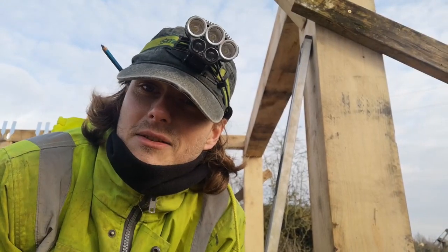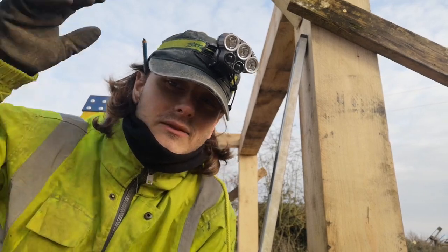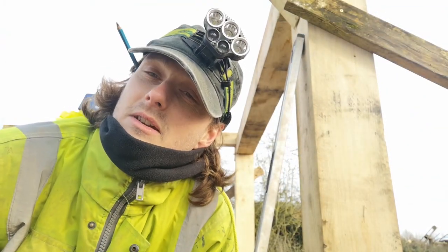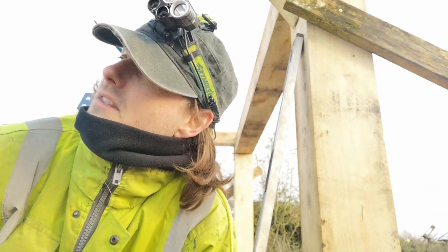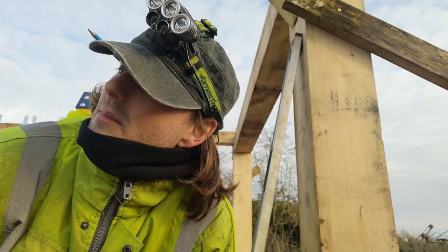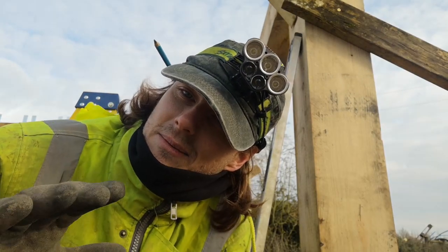Just in case you don't know already, I don't have a trade — I just have a go. I have done something similar to this before; I've done my own loft conversion, so I kind of half know what I'm doing. But obviously don't take my word as gospel.